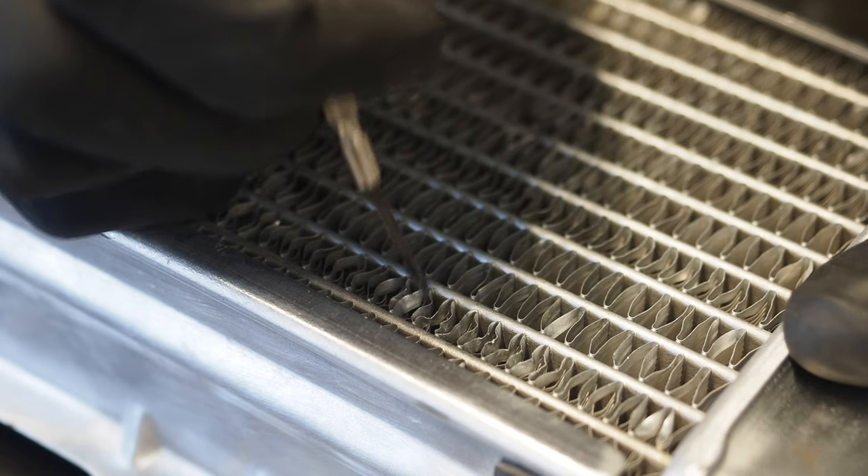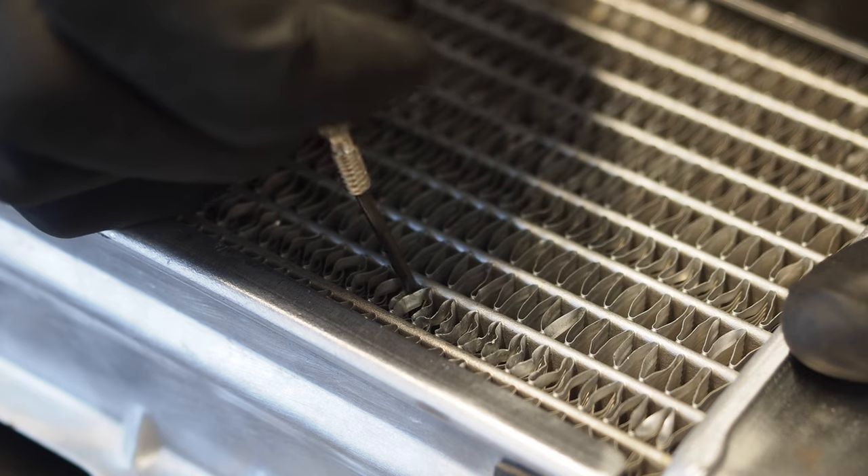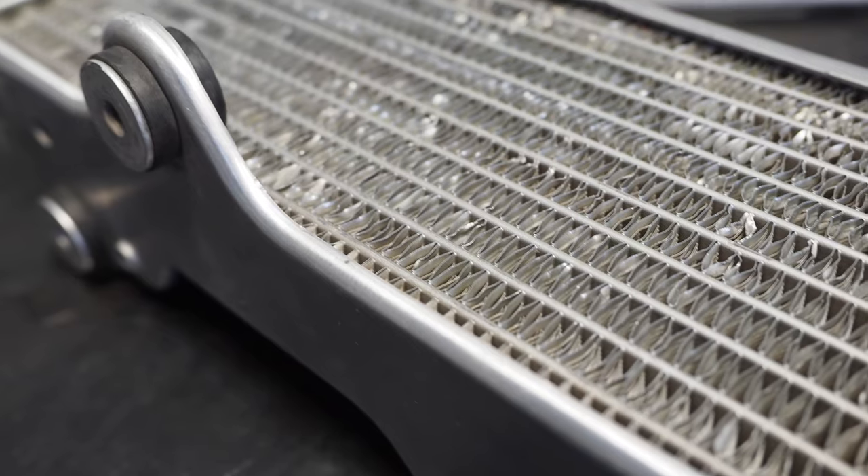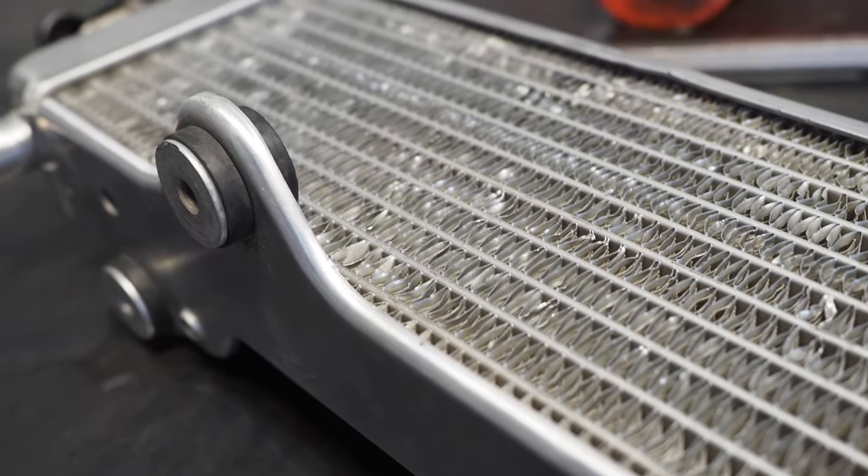That's your two-minute tech tip on how to fix those pesky bent radiator fins. Super annoying and tedious process, but once you do that, you'll be able to get that max airflow through those radiators again, keep your bike running cool, and it makes them look new again. Punch that like button, subscribe to the channel — I've got a ton more two-minute tech tips coming at you. Thanks for watching, guys, and we'll see you in the next video. Peace.